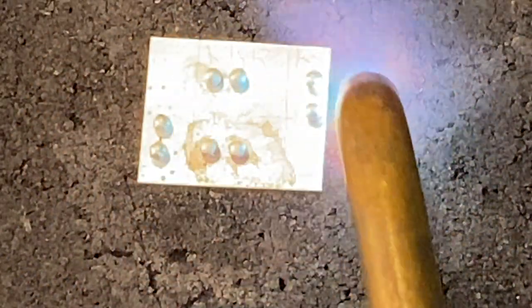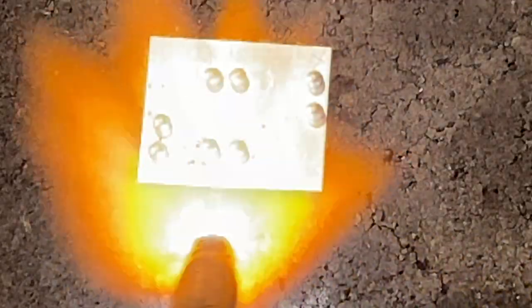Now I'm going in and heating the entire piece on the side. Even like with soldering, I want this whole section to come up to temperature at about the same time because it's all in the same area.